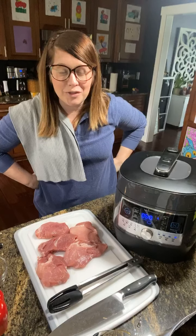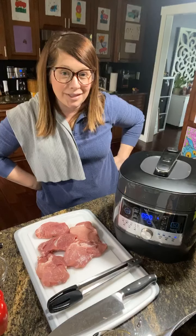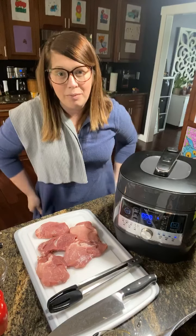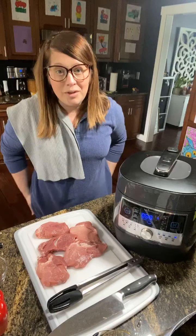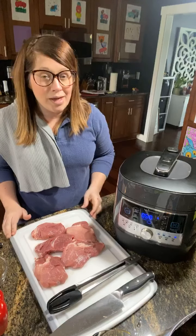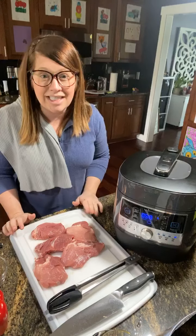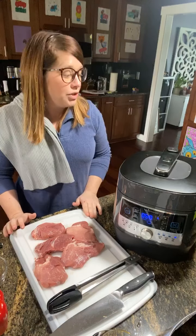Hi everybody. Thanks for joining me in my kitchen tonight while I make dinner. For those of you who don't know me, my name is Hannah and I work with Pampered Chef. My goal with this video is to show you how electric pressure cooking does not have to be intimidating and it does not have to be hard to do.